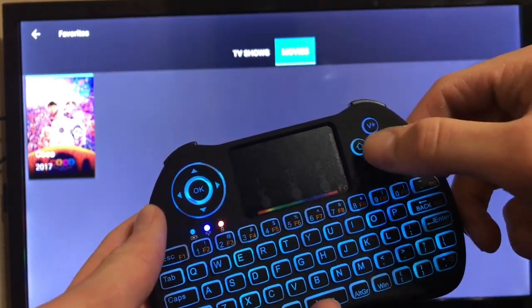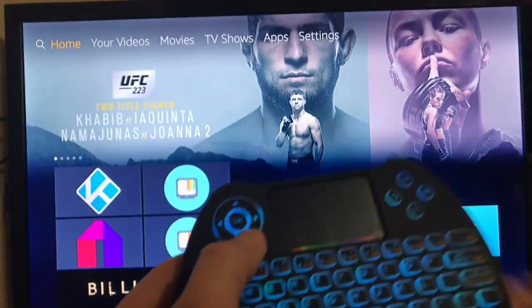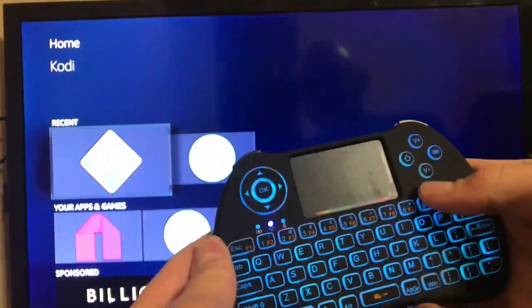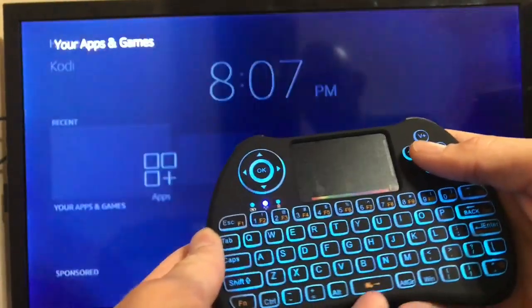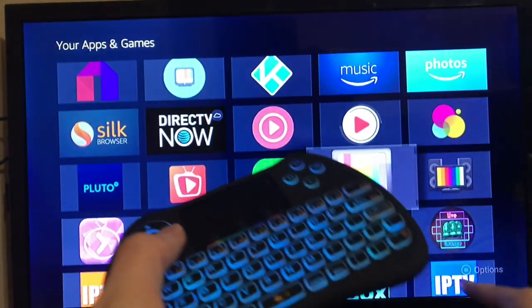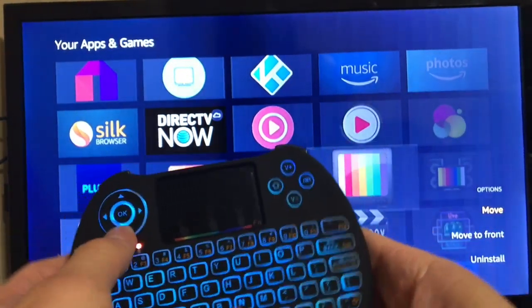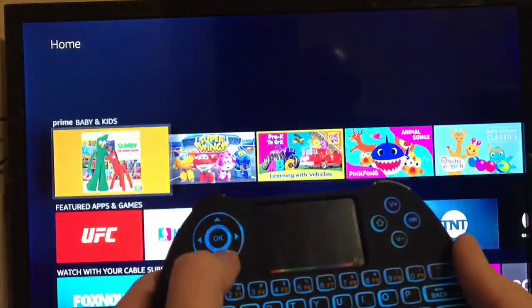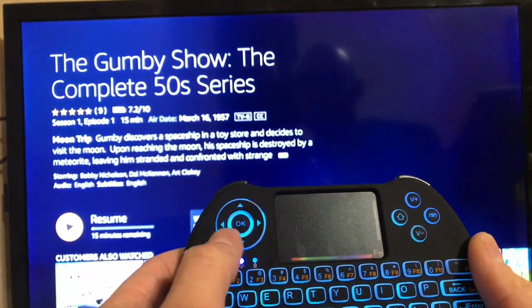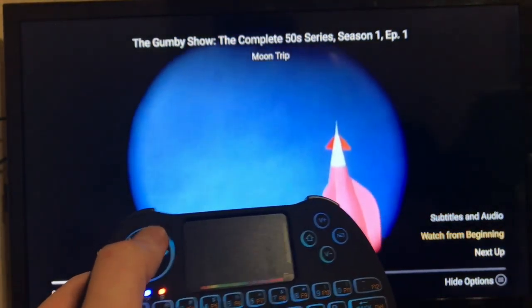This keyboard also has a home button just like the other one — click home and it kicks us back out to the Amazon side. Now here's one function the H9 has that the i8 doesn't: whenever you want to organize your apps, you can bring up the options button right here. The i8 didn't have that button. So if we click options it brings it up on the bottom right-hand corner and you can move apps to the front. Same thing works on the Amazon side — click on a title and this button brings up the menu on the bottom right-hand corner.